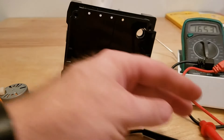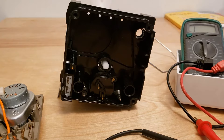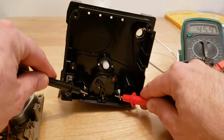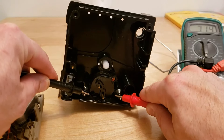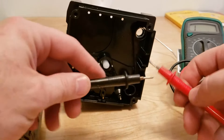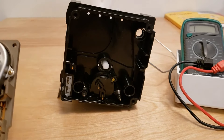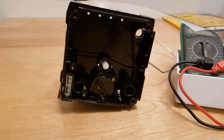71 ohms — so yeah, right around 72, the heater is good. The heater is usually the biggest faulty part on these guys. I don't know what they do with these heaters, but they seem to be the part that fails most often.